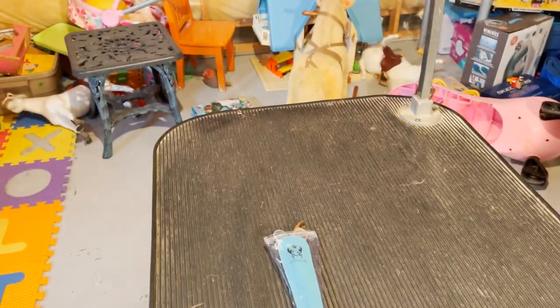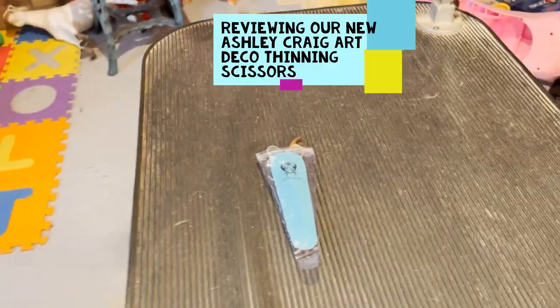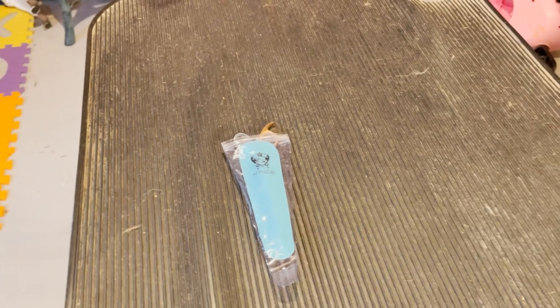Welcome to Ember and Cole's English Springer Spaniel family channel. Today I wanted to talk to you about some new thinning scissors that I got — these Ashley Craig thinning scissors I got at my last dog show.